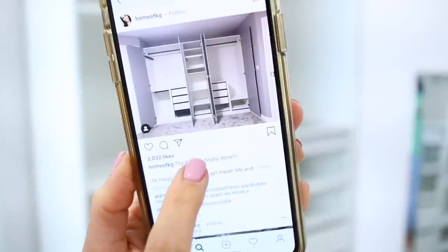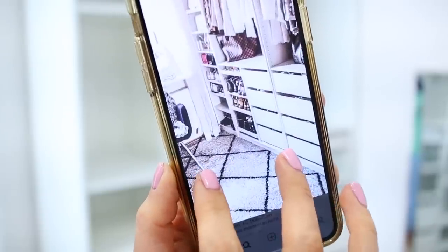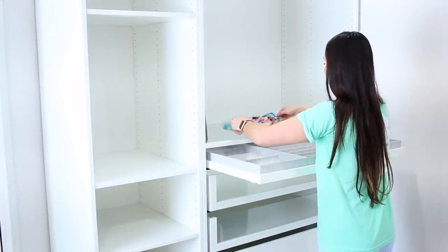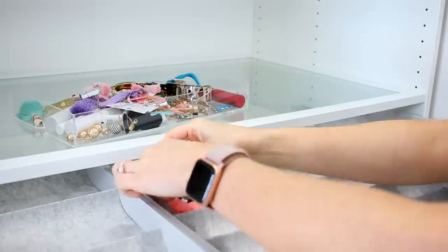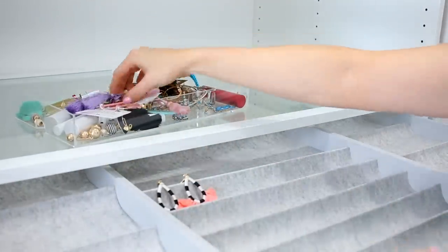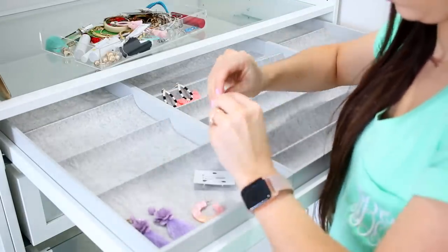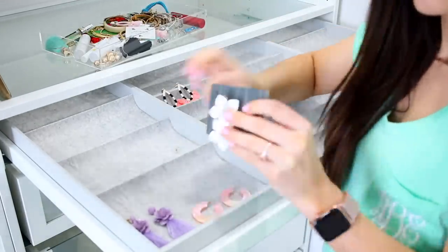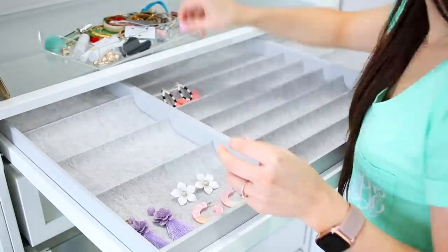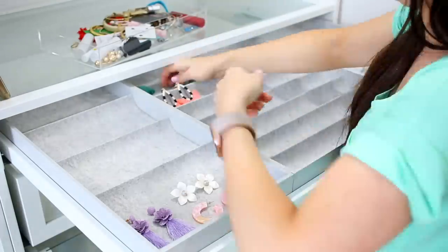For anyone considering a PAX system, I totally recommend going on Instagram and searching hashtag PAX, hashtag IKEA PAX, and just seeing the layouts other people have chosen. It's so helpful because there are so many different options — some people wrap an entire room or entire wall in this. I have a fairly small one but the options are endless. For this drawer, I'm going to put a lot of accessories — earrings in the back, necklaces in the front. Eventually I might put some makeup in here, but for right now it's perfect for accessories.